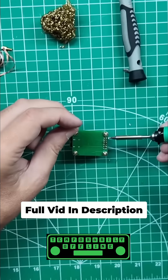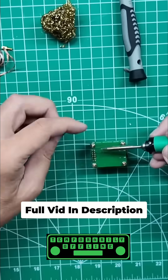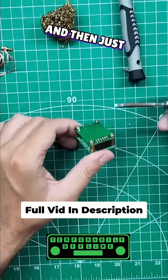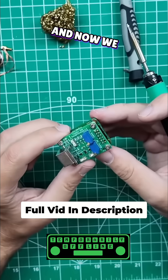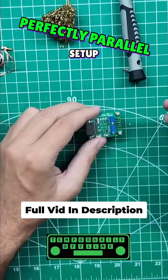All right, that's the top side done. Just double-check your work and touch up anything that doesn't look the way you want it to look. And now we have this unbeatable, perfectly parallel setup. Looks good.